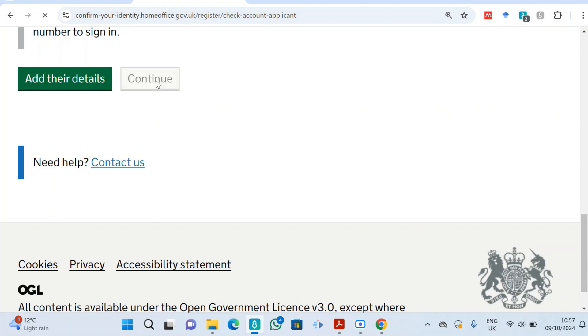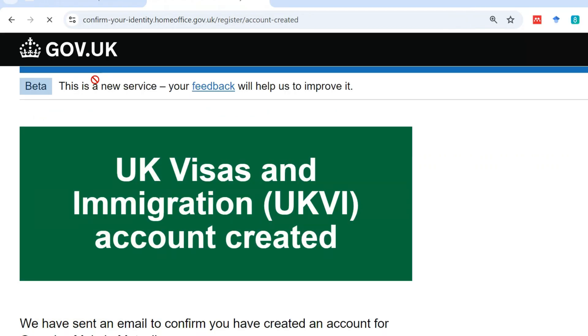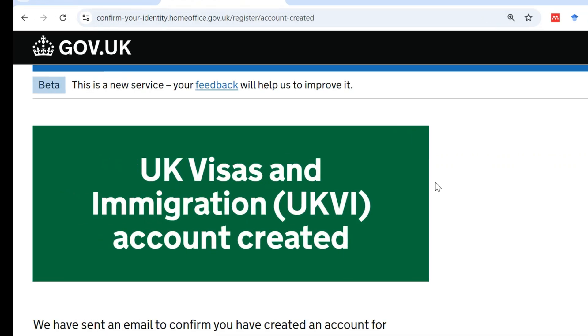If everything is okay, click continue. Because I was creating the account for somebody else, it takes me to a page that asks about my own details and my relationship with the account owner. Once everything entered there is correct, I come back and click 'Create account'. Just like that, the UK Visas and Immigration account has been created.